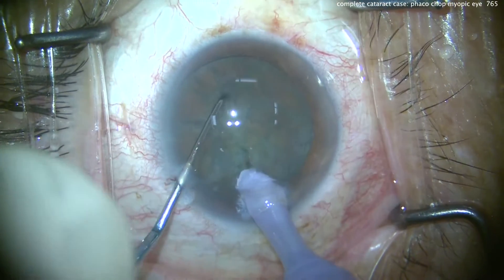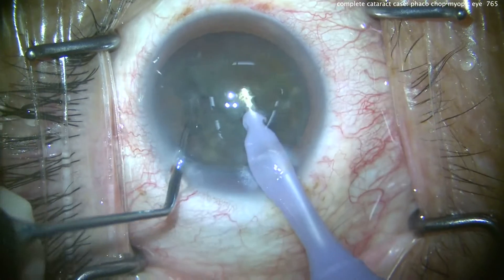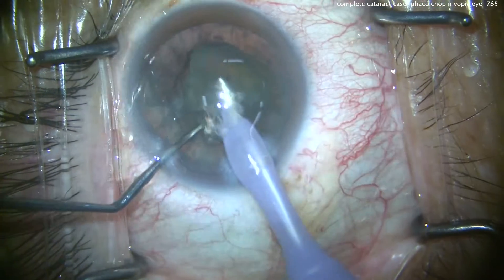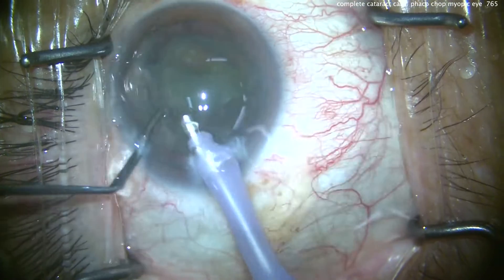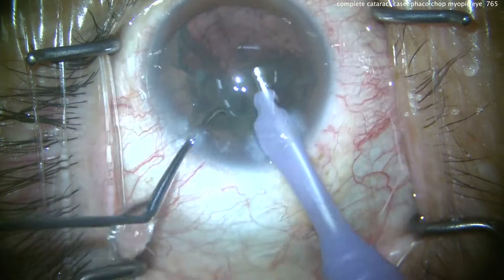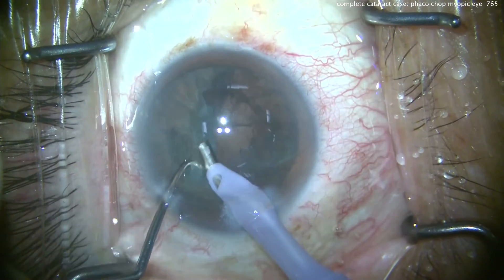There's the chopper. Buzz into the nucleus — let's split this into two halves. Taking our time to really fully separate those halves. We'll bring up each half one by one into the iris plane, where we can easily emulsify it. Notice how we're just using the chopper to keep the lens pieces right in front of the tip.